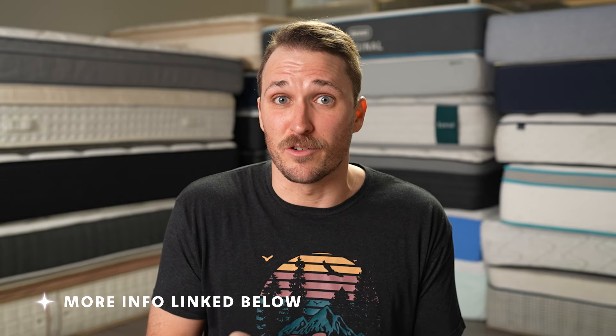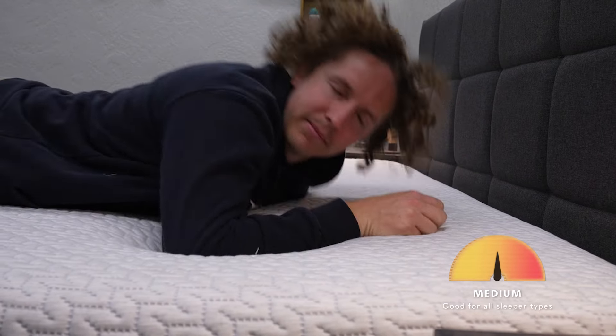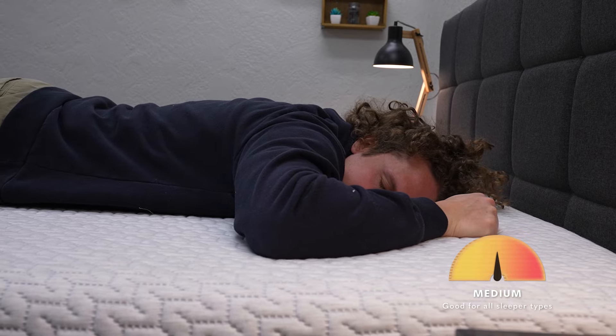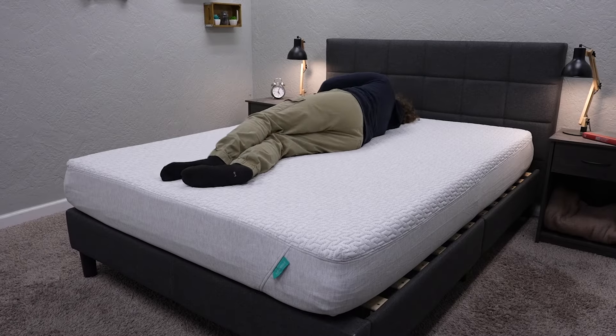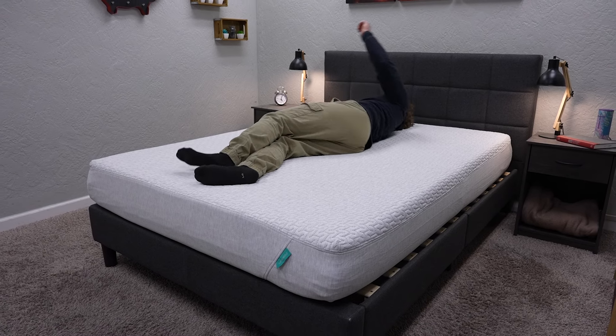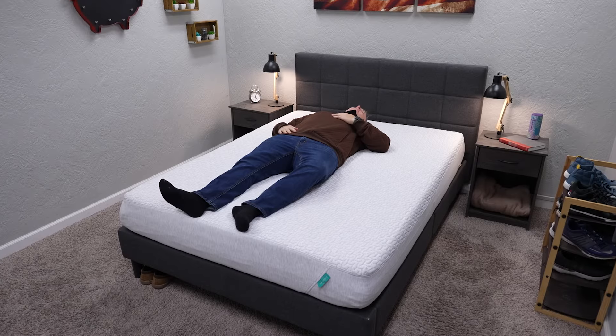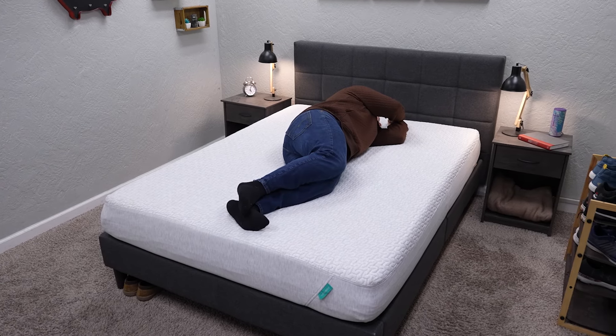I think if you took somebody off the street and just asked them to try the bed out, they would probably find it comfortable. Going along with this neutral feel, it also has a pretty accommodating firmness level at a proper medium on our scale — it might be slightly firmer than the previous rendition of the bed that we tested, but not by much at all. So it's going to be a great option for accommodating all sleeper types: back, side, stomach, and combination sleepers. A medium firmness is supportive enough to prop you up when you're sleeping on your back or stomach, but pressure relieving enough for your sides.